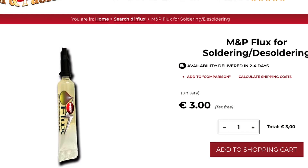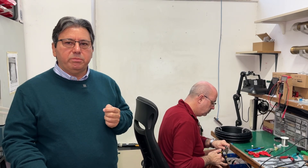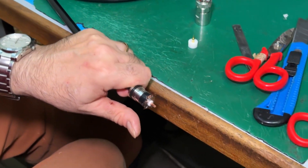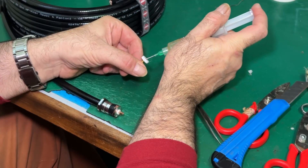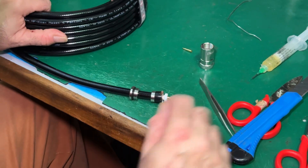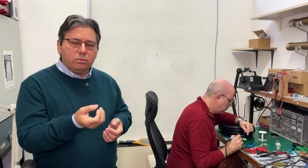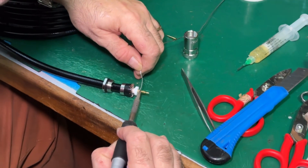By using a special flux — which you can buy on our website — we are selling a small packaging of 2cc, a small amount of flux which will be useful for several applications. You don't need to buy a big bottle; 2cc will be enough for many applications. The flux will facilitate the soldering because the capillary action will suck inside the hole or the weld you are going to apply.